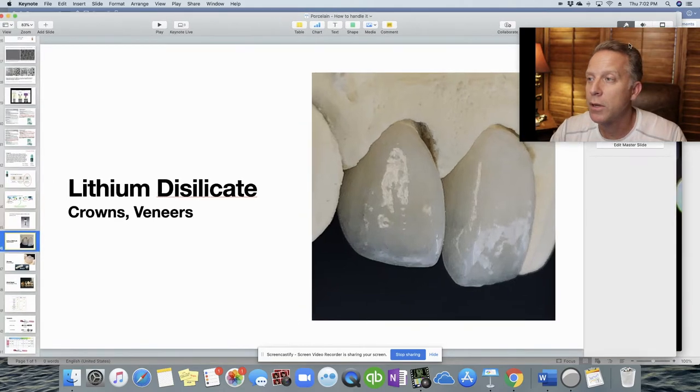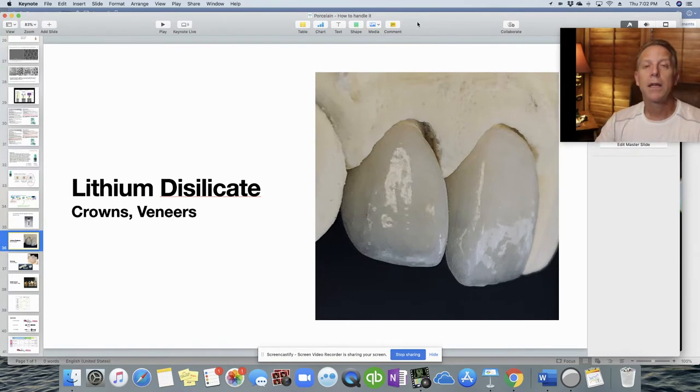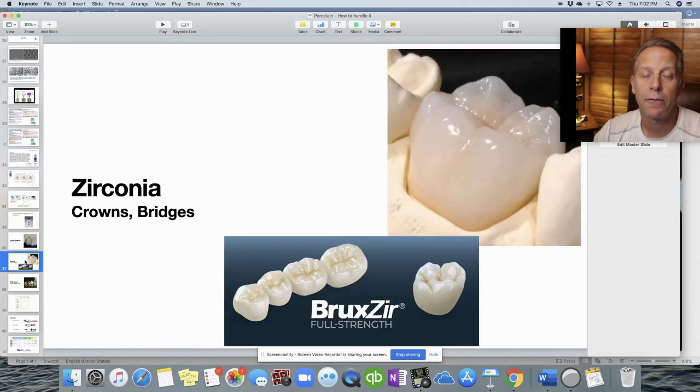Let's review some of the different restorations we work with. Lithium disilicate, also commonly known as Emax, is what a lot of porcelain work is being done with now in the front teeth for veneers and crowns. There's also zirconia, very popular for posterior teeth — it's a very strong material. They have zirconia with an inner layer plus an outer porcelain layer, or the entire thing is made out of zirconia. We're mainly concerned with the internal surface and how that interfaces with the tooth and the cement.